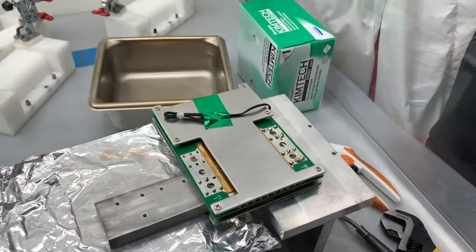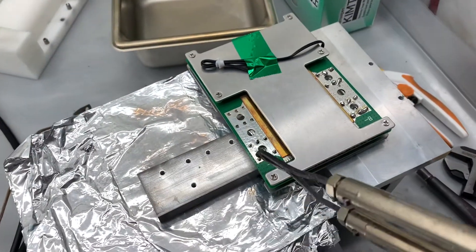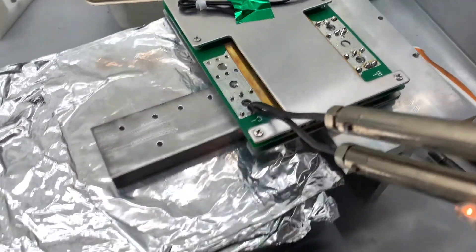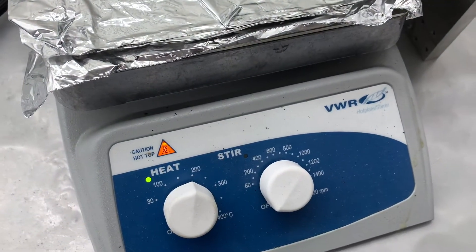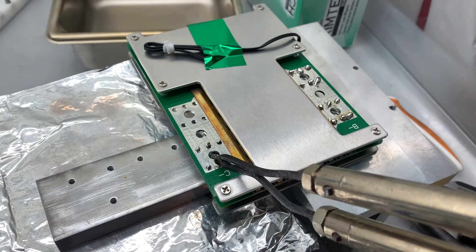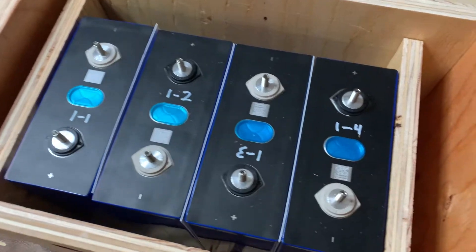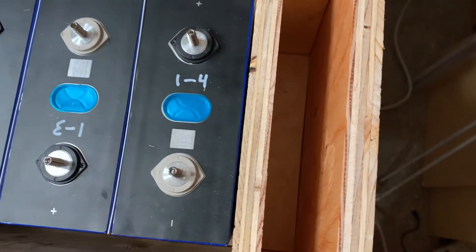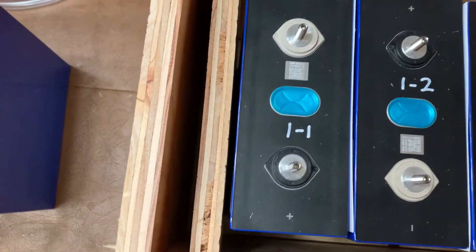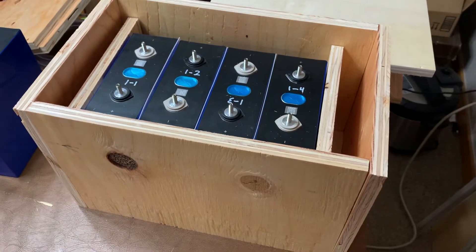They take M8 screws. I took all this to work, put it on a hot plate and used an ancient giant soldering gun to get everything up to temperature so the solder would take. With some of my wood recut, I'm ready to start building my boxes.